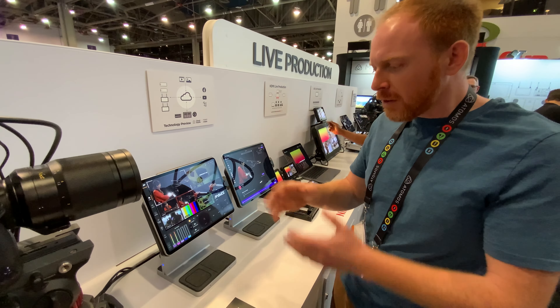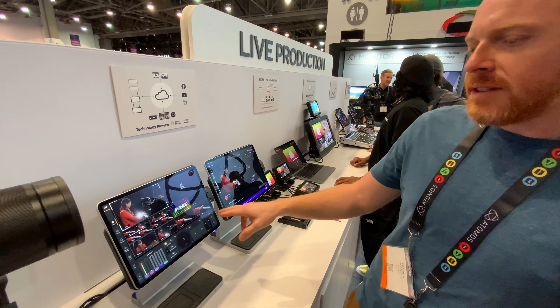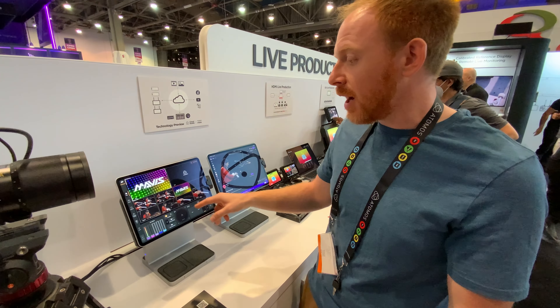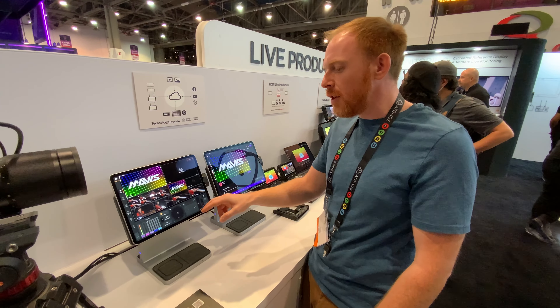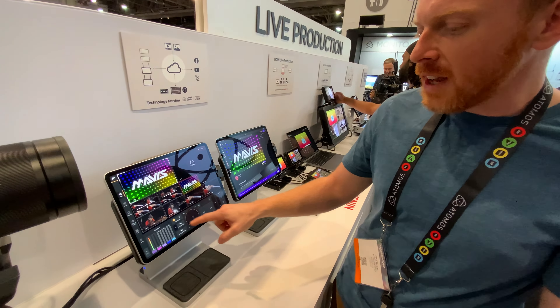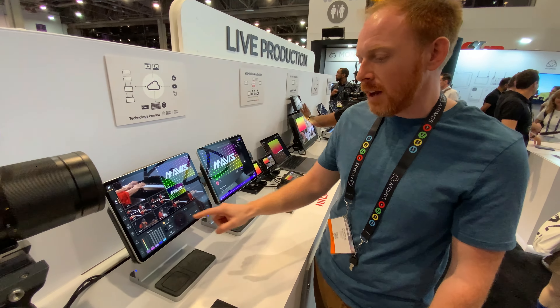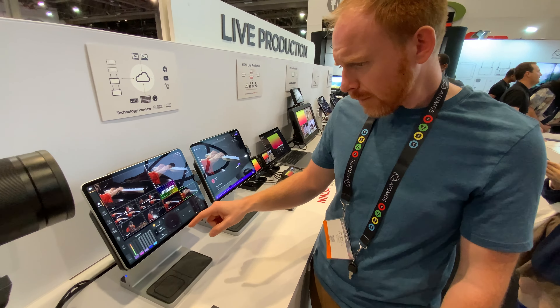We've also got more functionality on a different bank: picture-in-picture, a couple of frame players, and — very much a preview — a simple replay function. I can come back out to bank A, turn back time, stack that into preview, hit auto, and it takes me through a wipe and runs that replay. I can jog around, put in a different replay, mix it, then come out to a live source and wipe back out to it. Really clever and simple.